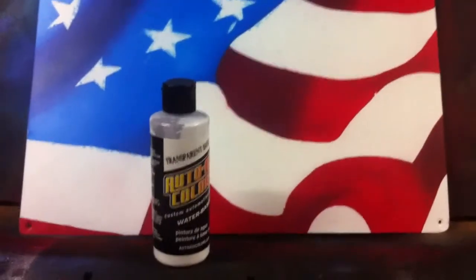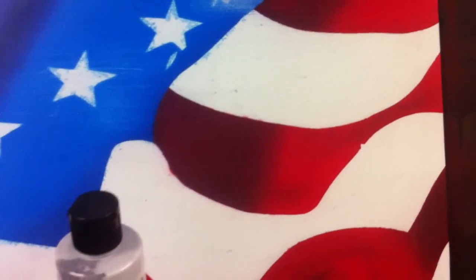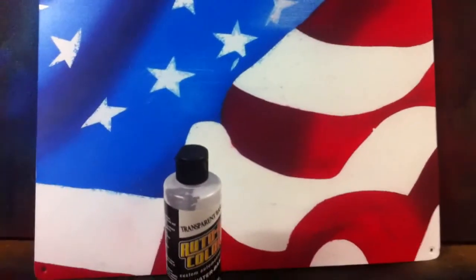Again, use the transparent base — that'll help block everything and you will avoid things like that. Ironically, the cleanest part is the smallest little corner of that star sticking out right there — that is the cleanest part of the whole piece. So there you go, a little quick tip. Thanks for watching.